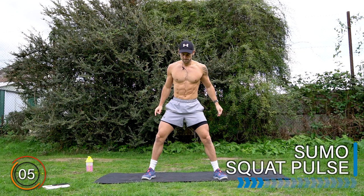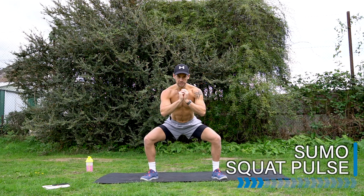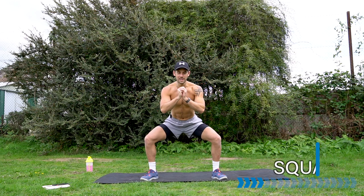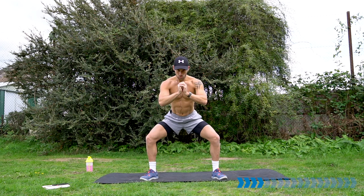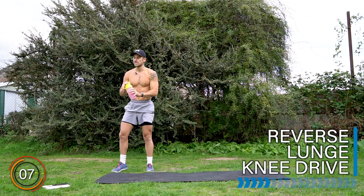Let's take it to the sumo squat, pulsing up and down. Here we go — down we go and pulse. Getting the groin adductors, quads, glutes — all over lower body really working. Stay with me, through the burn. Well done.